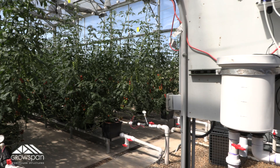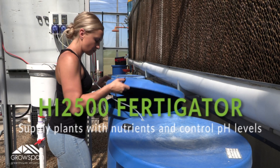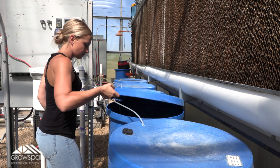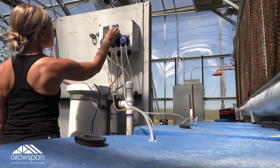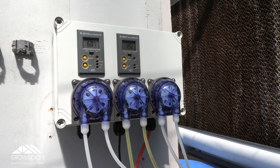Now that we've covered the basics of fertigation, let's see what a fertigator actually looks like. Here in our greenhouse, we use the HI2500 fertigator on all of our larger systems. For these systems, we use a common three-barrel setup where we separate out the nutrients to have a stock A, a stock B, and an acid barrel. The fertigator is then programmed to pull from those separate solutions as needed. This fertigator is user-friendly and makes it easy for us to supply our plants with nutrients and gain complete control over pH levels.